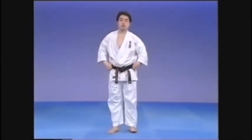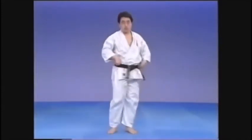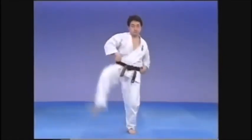Stand straight in Heiko Dachi, hands at the side of the belt. From there, kick across, slapping the opponent's face with the sole of the foot. Take care that both the left and right feet kick along the same circle.